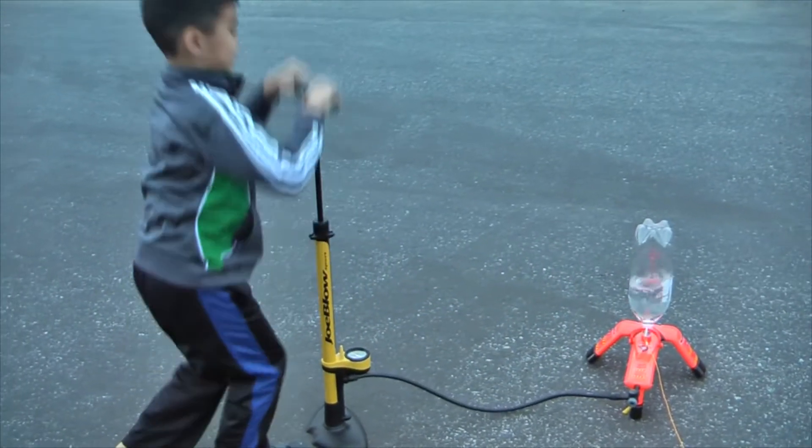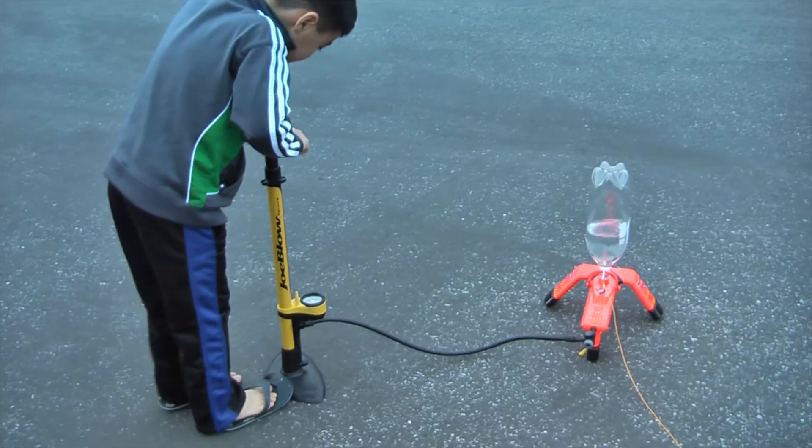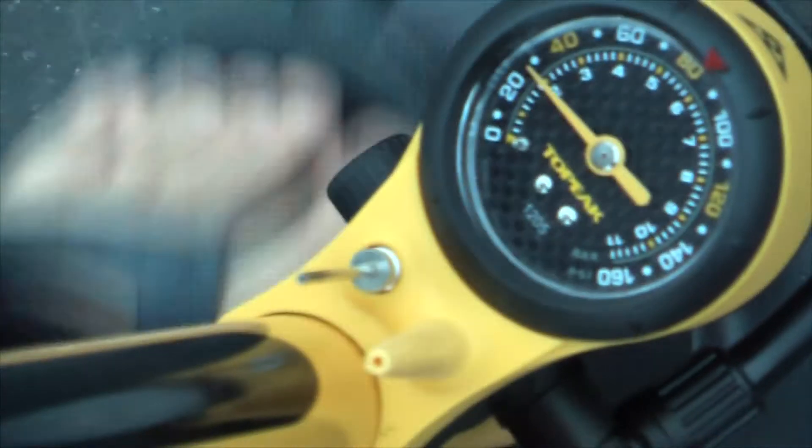We are now pumping up and pressurizing. Matthew, try to look at the pressure gauge on the pump — see what number you're at. I'm at 20. Okay, so we're going to try 30 psi.